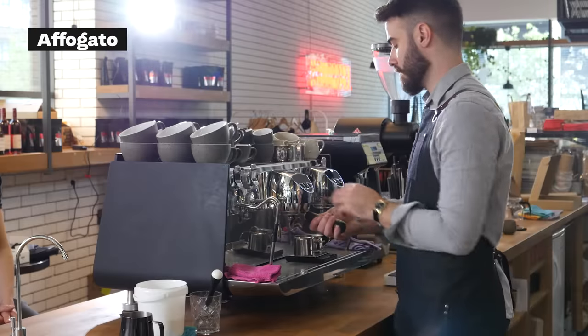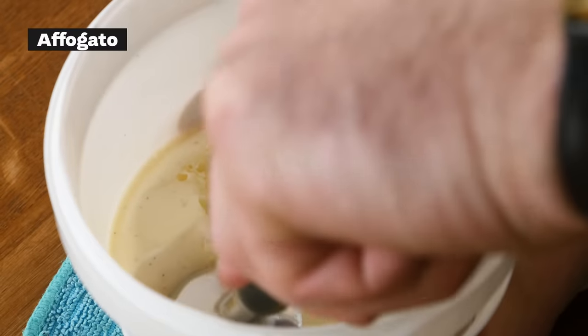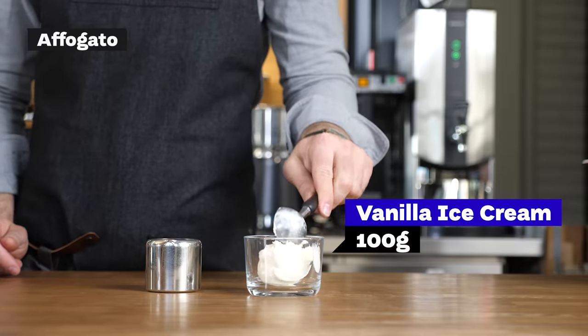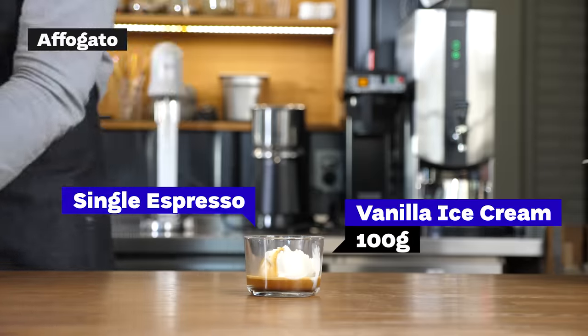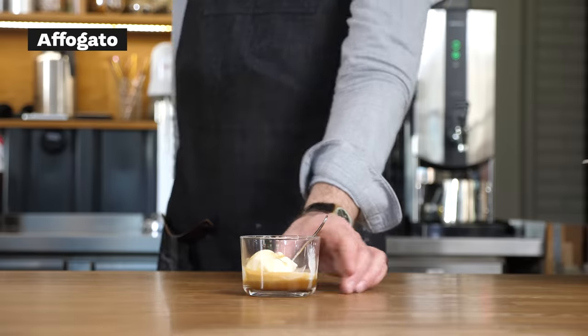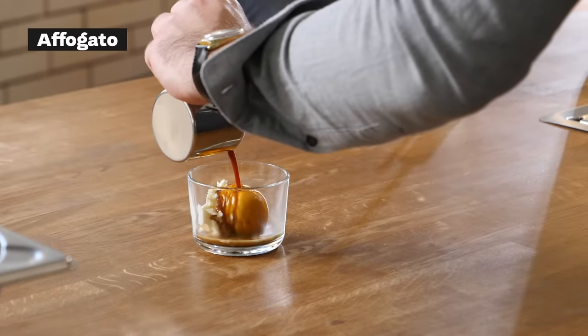Affogato is a drink originally from Italy — a combination of vanilla ice cream and one espresso. You put the ice cream in a jar and then pour the espresso on top and eat it with a spoon. It's almost like a dessert. So this is affogato — vanilla ice cream and espresso. It's more of a coffee dessert, I would say.